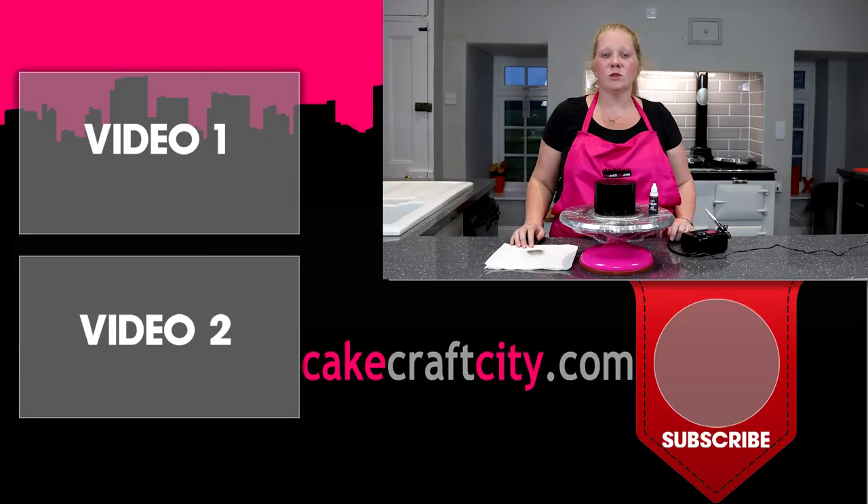I hope you've enjoyed watching today's tutorial. If you find this useful, please subscribe to our channel and comment down below with any skills that you would like to see us demonstrate for you. I'm Leigh from Cakecraft City and thanks for watching today's tutorial.